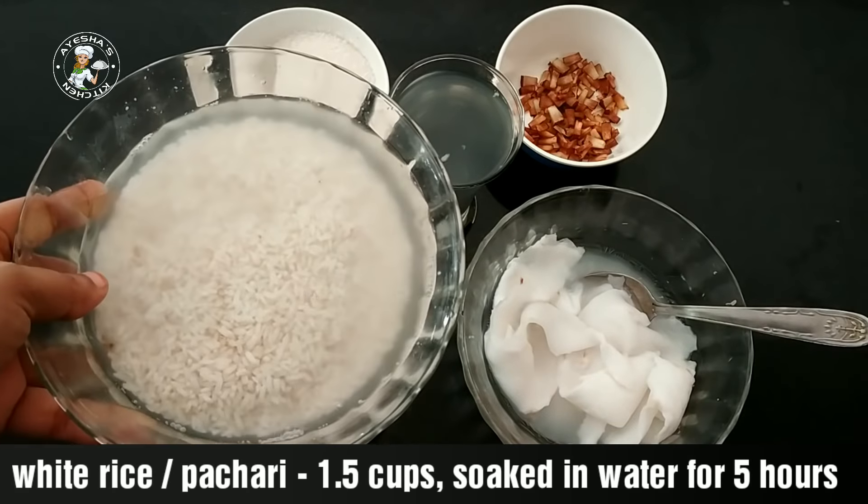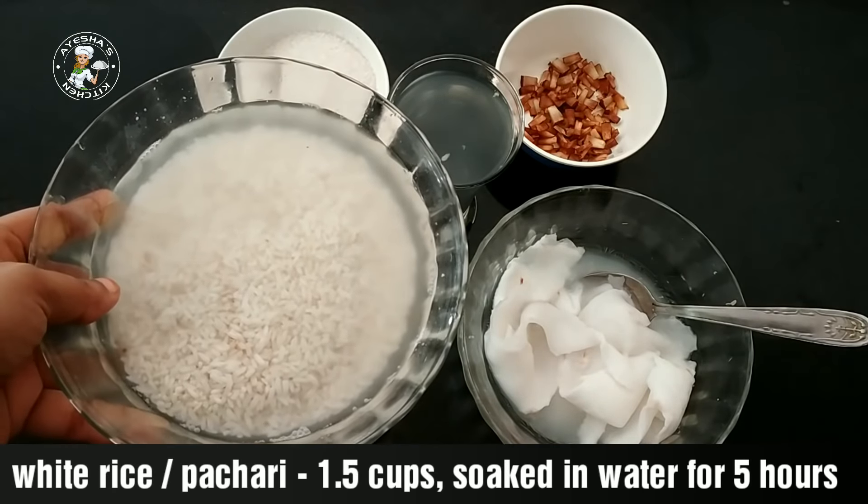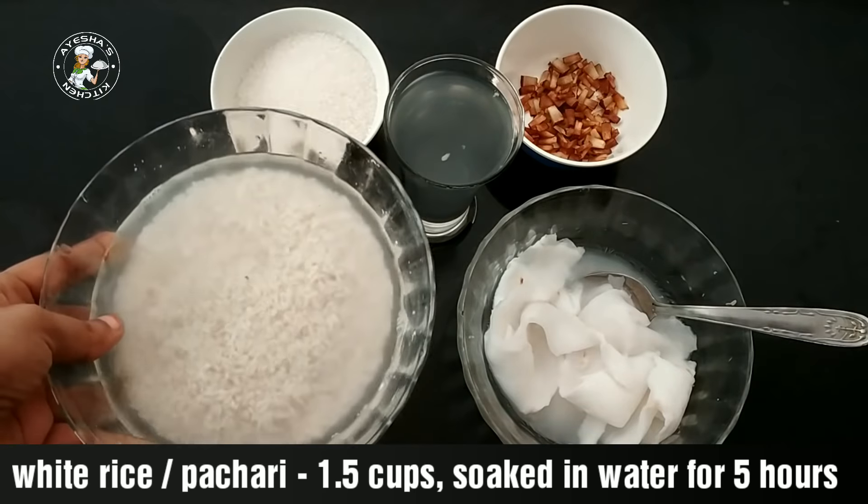We are going to take this recipe. I am taking 1 cup of mint.